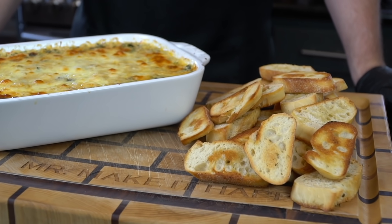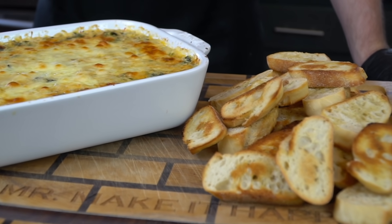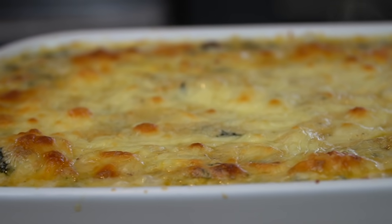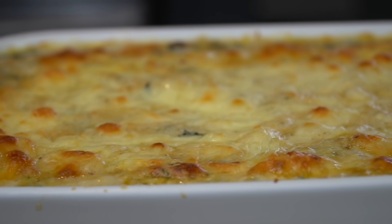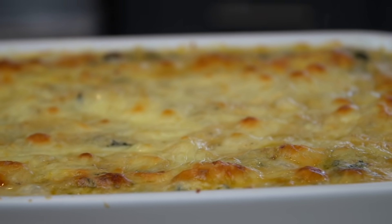What's up guys? Welcome back. I hope you're ready to take your appetizer game to the next level because today I'm showing you how to make crab and shrimp spinach dip. But before we do that, please take a quick second to subscribe to the channel. Make sure to hit that bell and enable notifications as well.